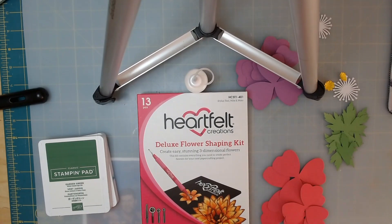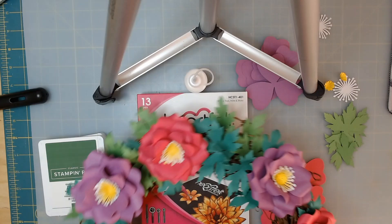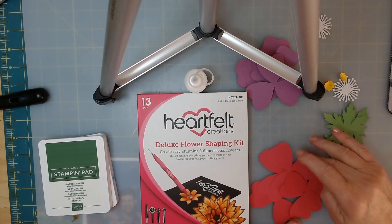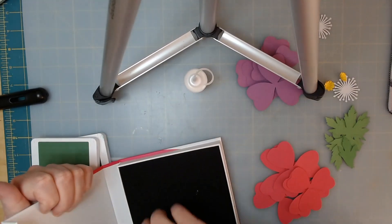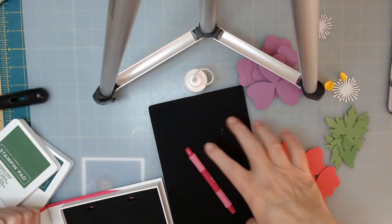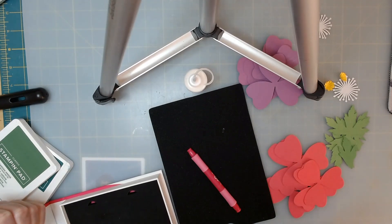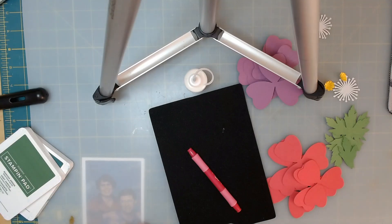We're going to work on making these flowers and then putting them on our wreath. We have a 12-inch grapevine wreath. I have the flowers cut and the leaves cut. You're also going to need a flower shaping kit, and you should have one of these and then four of these with several of the metal pieces. You're going to need some ink.